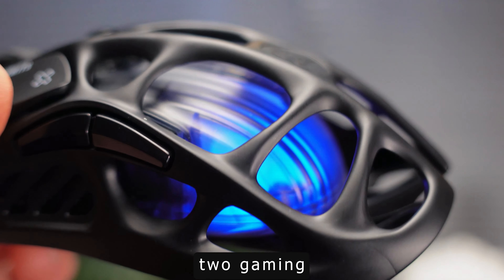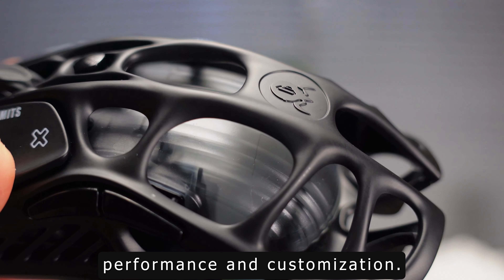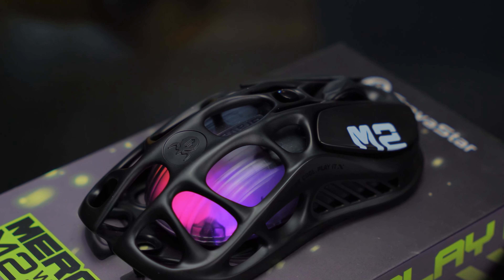The Gravastar Mercury M2 gaming mouse is a top choice for gamers seeking precision, performance, and customization. Stay tuned for more tech reviews and happy gaming!